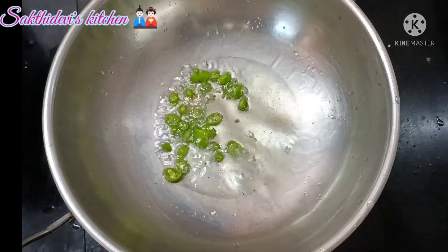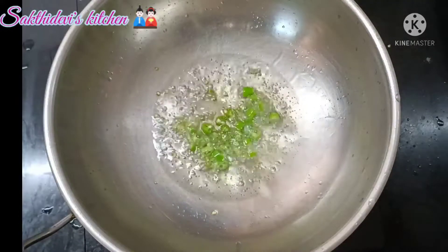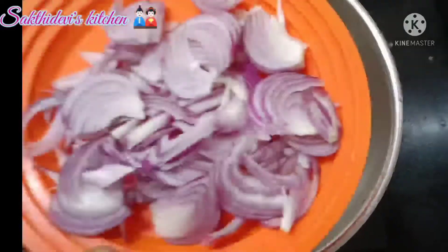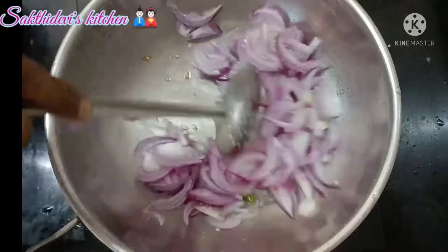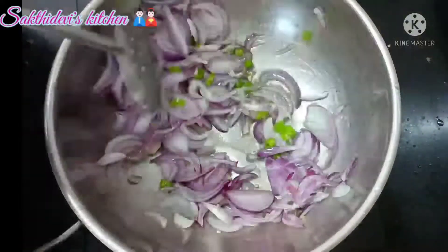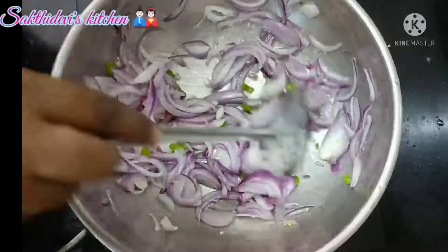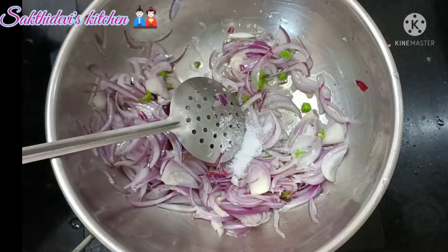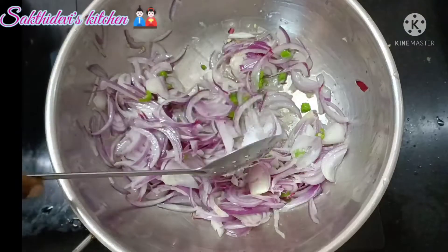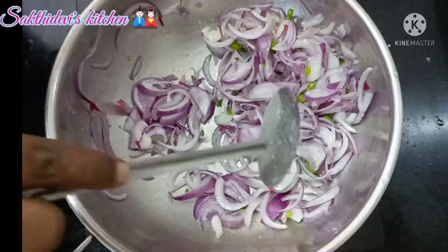Add egg to the mixture and put a little onion in as well. Add a pinch of salt to the marinade.